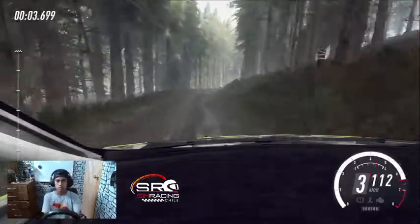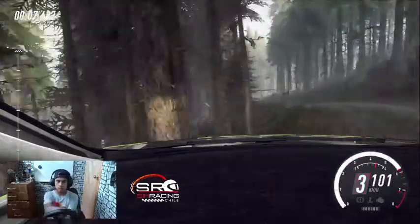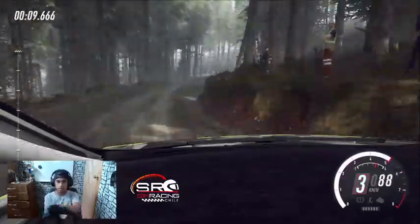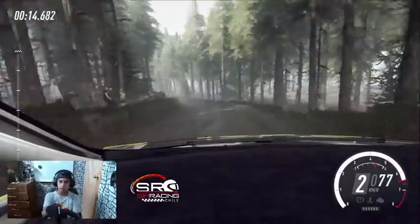Derecha 6 sobre rasante, muy larga, se cierra. Para izquierda 4 sobre rasante, para derecha 3 sobre rasante. Para no atajes, izquierda 2, se cierra larga, se abre sobre rasante. 80 sobre rasante.